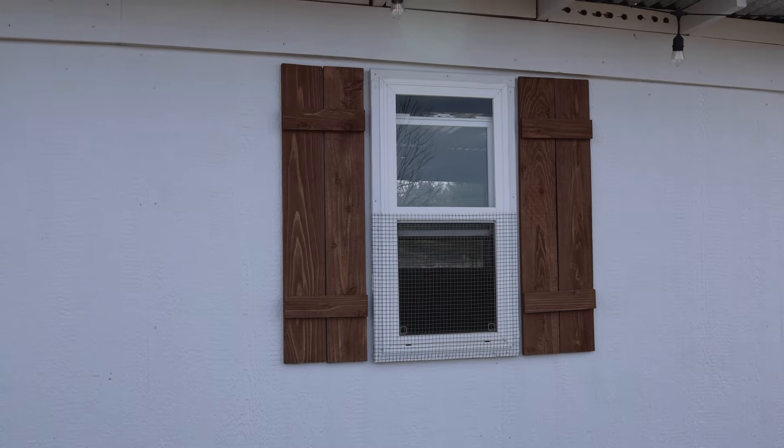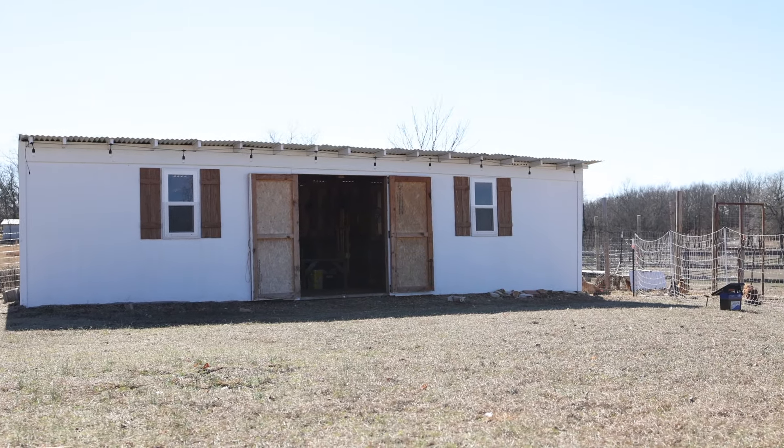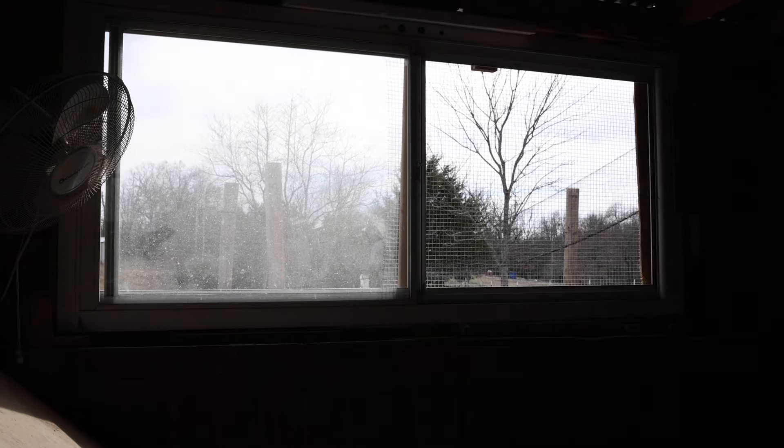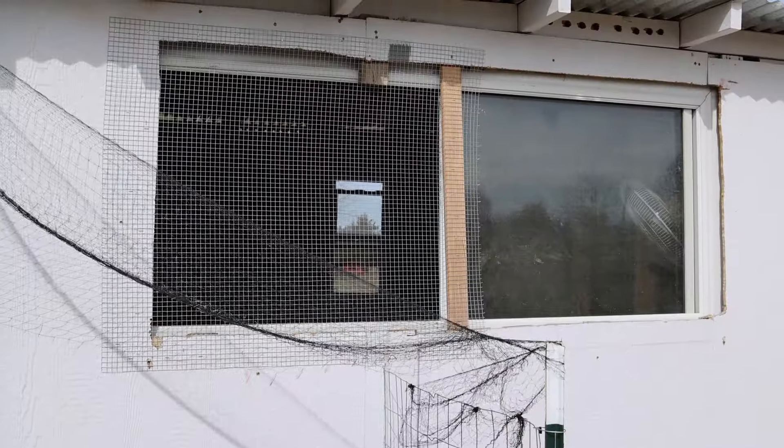The chicken coop also has a couple of windows. We bought small windows from Lowe's initially, but when summer came and it got really hot, we decided a small window on the backside was not going to work — we needed more ventilation and air movement. Here in the South it gets very humid and hot. So we added a big window on the backside of the barn, which is actually a repurposed glass screen door turned on its side. It was about to go to the dump, and we put hardware cloth over the outside to protect from predators. It slides open and closed easily, so we can close it in the winter or during heavy rain and leave it open all summer.